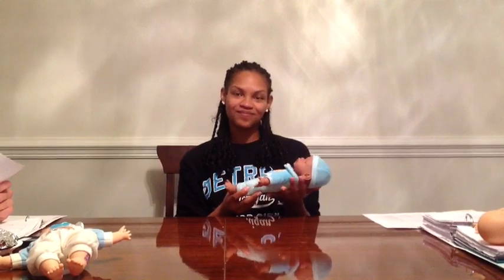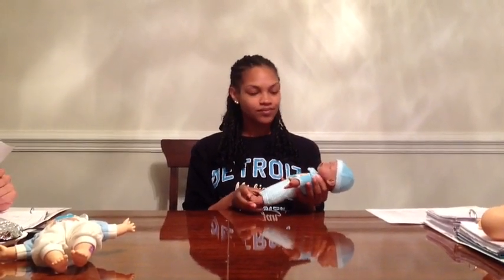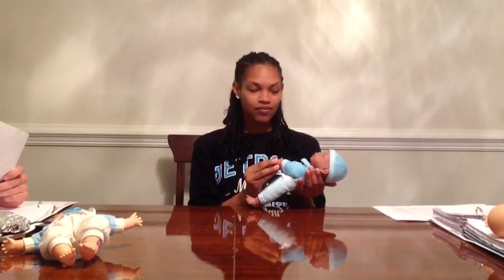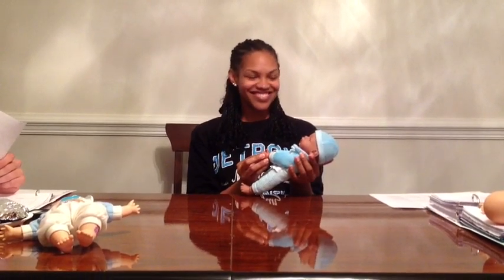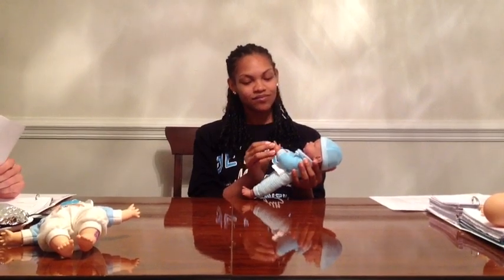The third primitive reflex is Moro. The position is supine with the head in the midline and the upper extremities across the chest. The stimulus is to hold them behind their head and drop them back about 30 degrees. The response should be extension and abduction of the upper extremities followed by crying, then flexion and adduction across the chest.